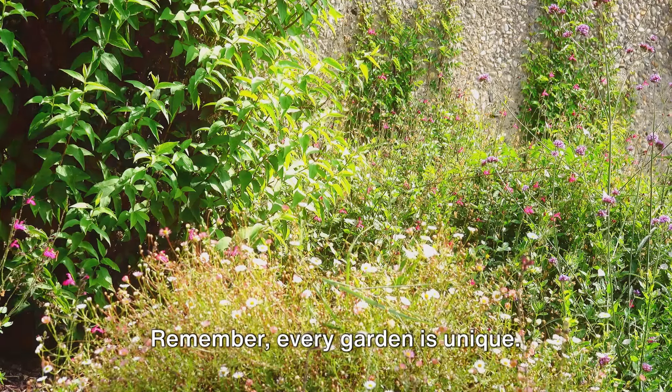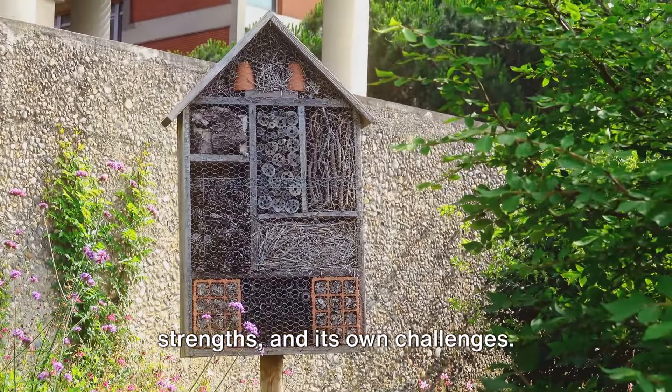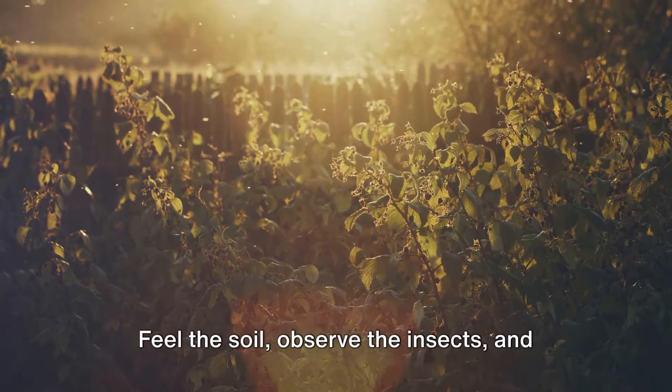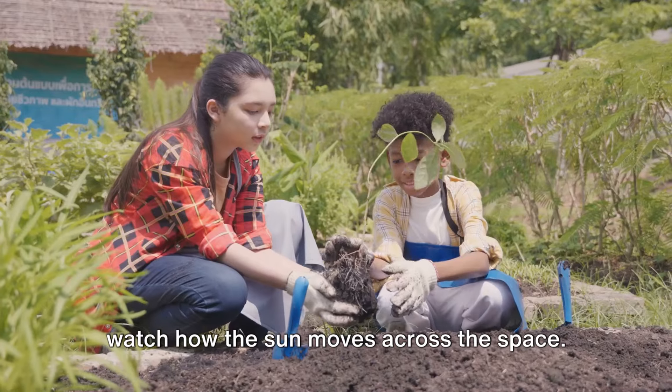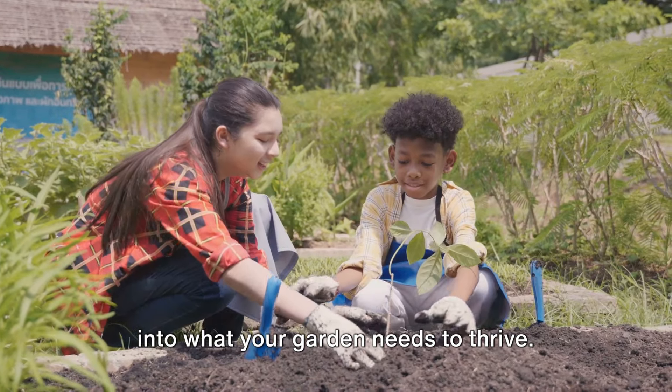Remember, every garden is unique. It has its own micro-ecosystem, its own strengths, and its own challenges. So take some time to get to know your garden — feel the soil, observe the insects, and watch how the sun moves across the space.